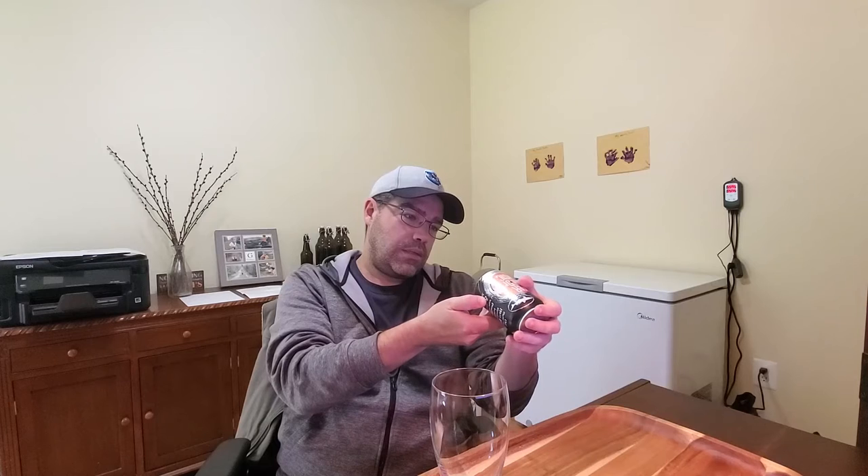This was canned in September of 2021 — it has a best buy date of September 2021. It is 5.1% alcohol by volume.